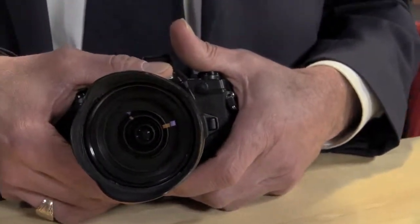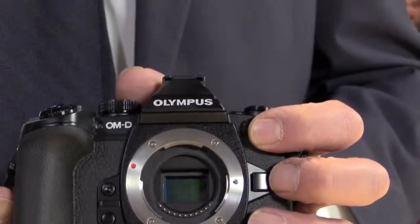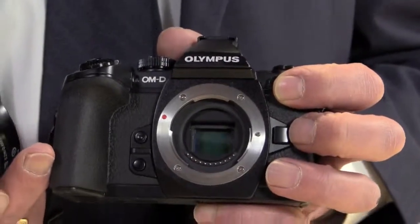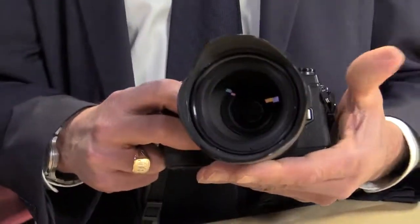It is a fixed aperture lens — it's an F2.8 throughout the entire zoom range. And what size sensor do we have in this body? This is a four-thirds sensor. It's a micro four-thirds lens mount, and the sensor is, in fact, four-thirds size — roughly half the size of a 35-millimeter film imager. That's how we get the really nice portability into this product and system. It can be sometimes half the weight of an SLR, and about 30% smaller in terms of volume.